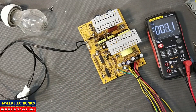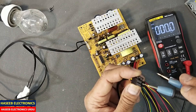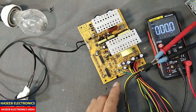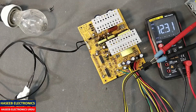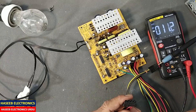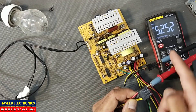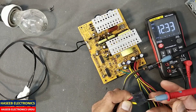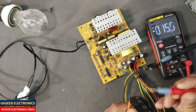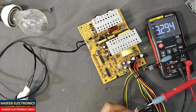That means it is ready. Make a jumper between green and black. Now it is powered on and showing 12 volts. Check the red wire — it is 5 volts. Yellow wire — it is 12 volts. Check the orange wire — it is 3.29 volts. So the power supply is repaired.